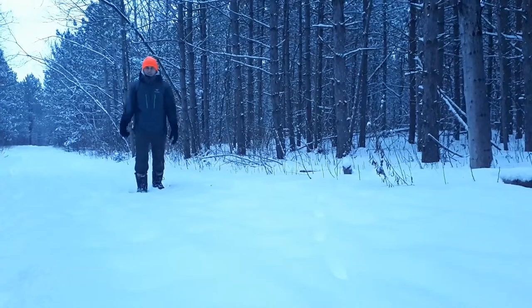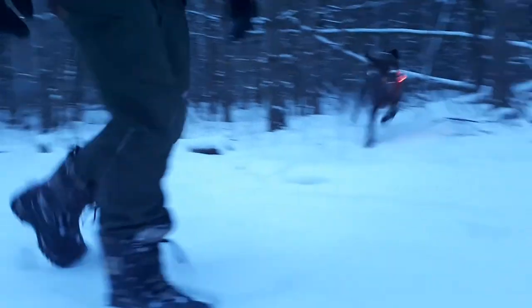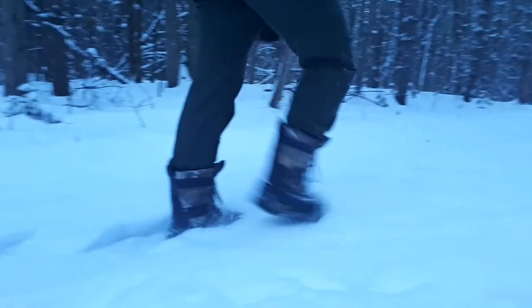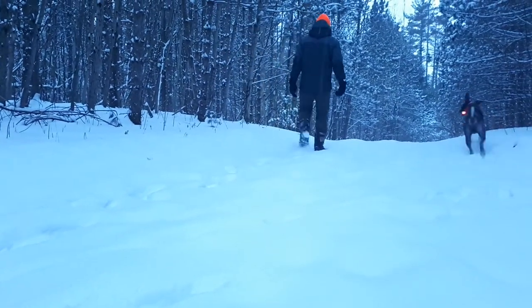Let's start with what I like most about the Crossfire. First and foremost is the warmth. Rated for minus 40 degrees, your toes are going to stay warm — even if you're just sitting still, they will still be good. I was filming from a deer stand one morning at minus 19 degrees Celsius for three hours, and my feet were completely toasty by the end of it.